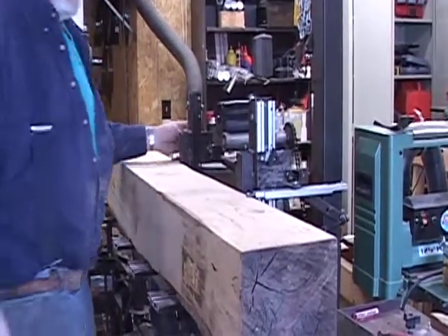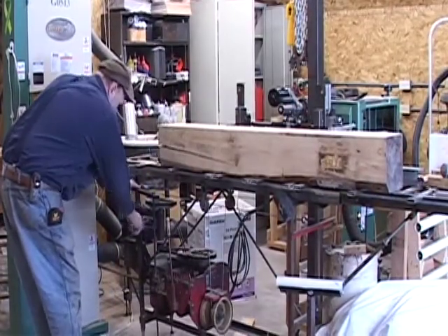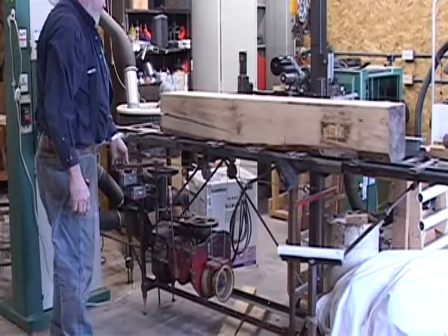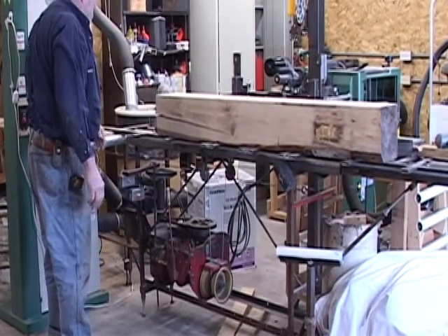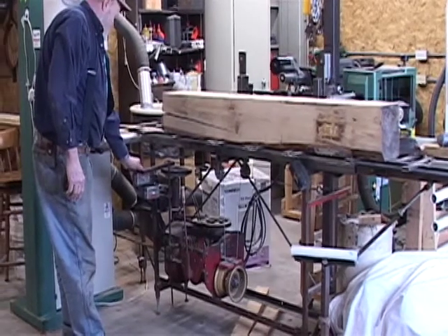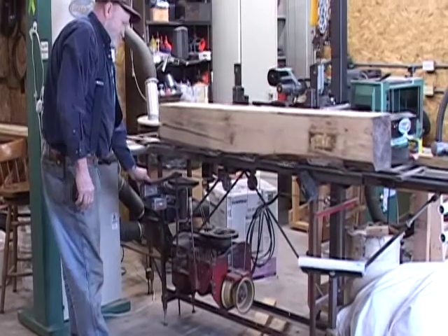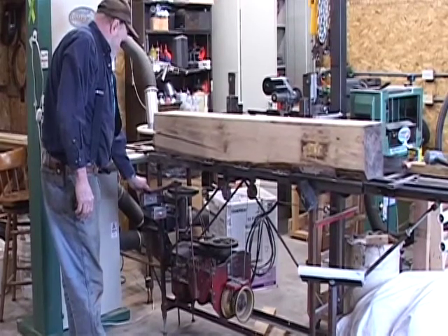The dogs help hold the cant in place so it is stable enough to be sawed. Now the operator engages the carriage's forward drive, bringing the cant close enough to the blade to determine where the saw will make its cut. This cut makes a very thin slab, which is the first step in squaring the cant up.